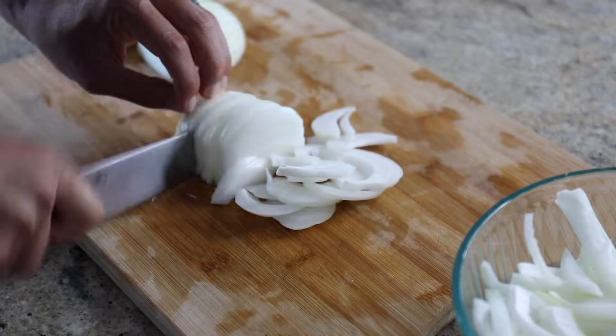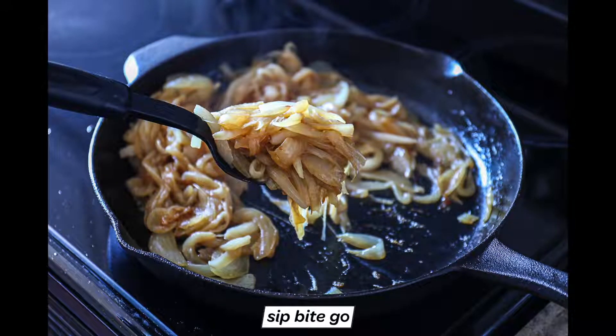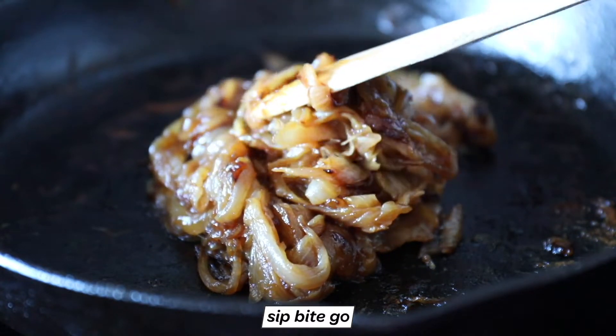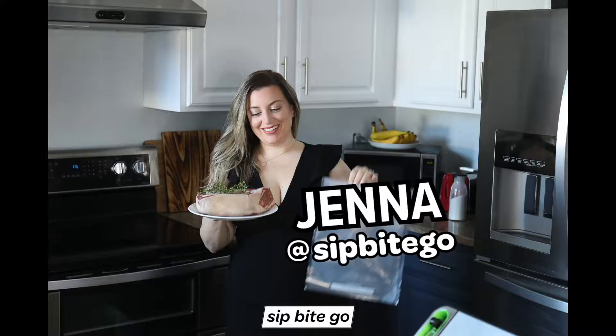Want to make the best caramelized onions for steak, pasta, salads, toast — you name it? Well, today I'm going to take you in the kitchen and we're going to go start to finish making some delicious caramelized onions. Really the best caramelized onions in the world. So let's get in the kitchen and get to making these.